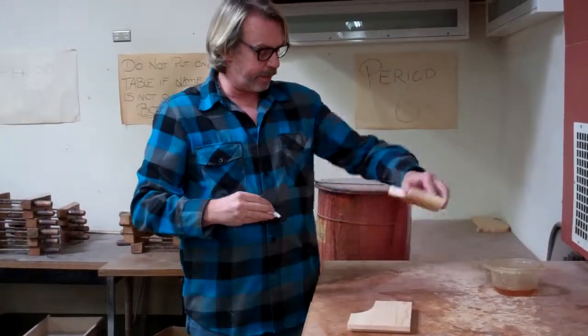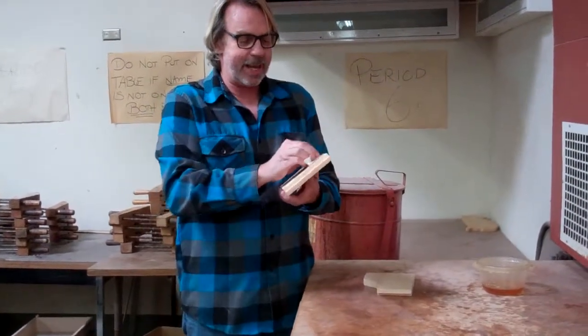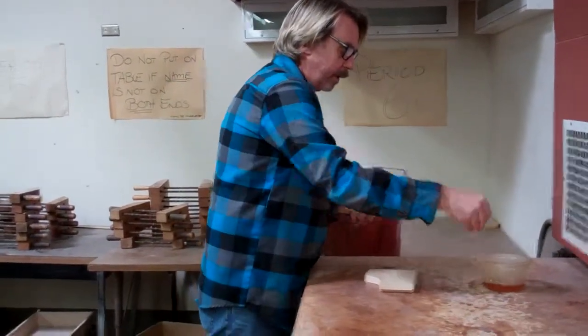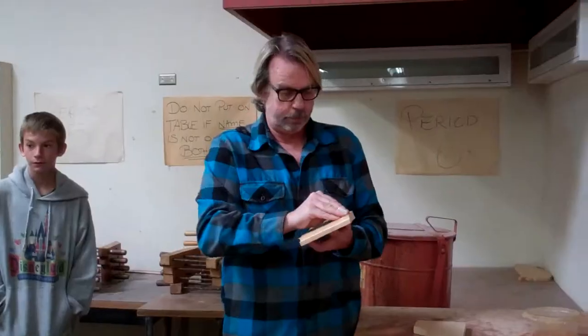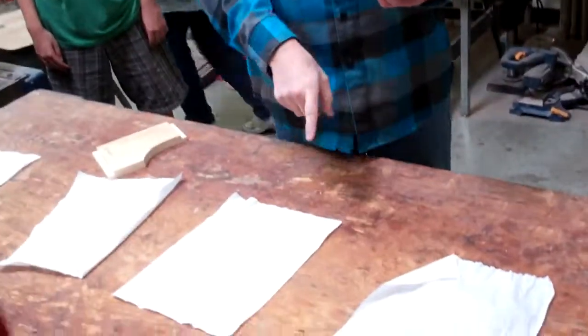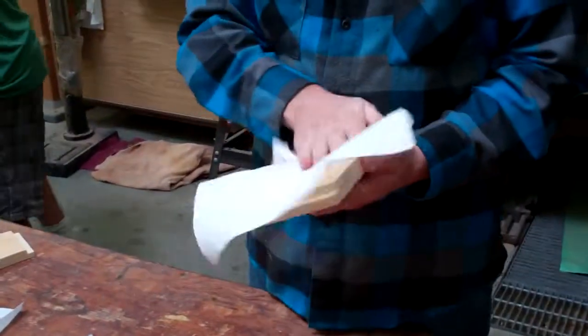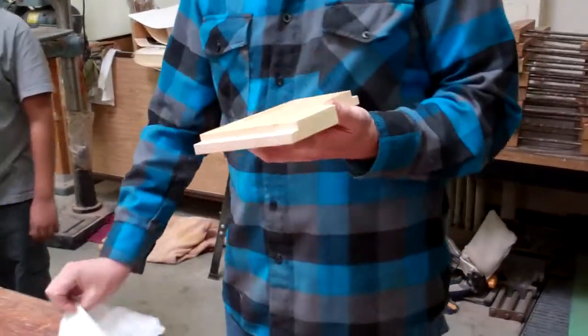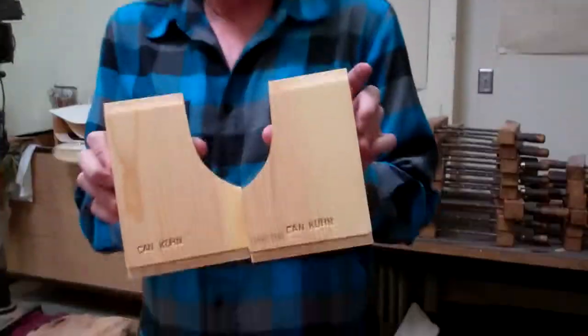Don't put that down on the table — put it down like that. Only put the stain side down on the table when you're doing your other piece. When you're done at this table, go to that table and dry them off. If you get a little stain on the side, that's fine, but this is the only part you need to stain — not the rabbets, just those two sides. When you put it in the cabinet, put these two sides up.